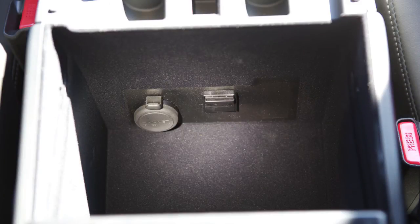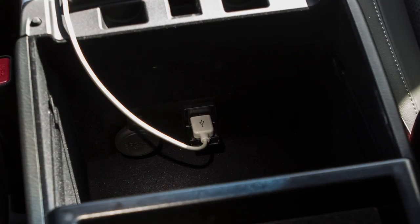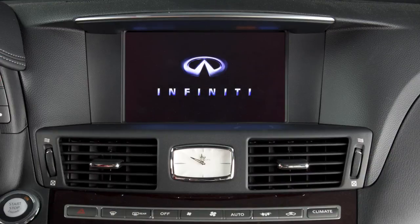Your vehicle is equipped with a USB jack. It is located in the center console box. Plug a compatible storage device into the jack and play audio files stored on the device.